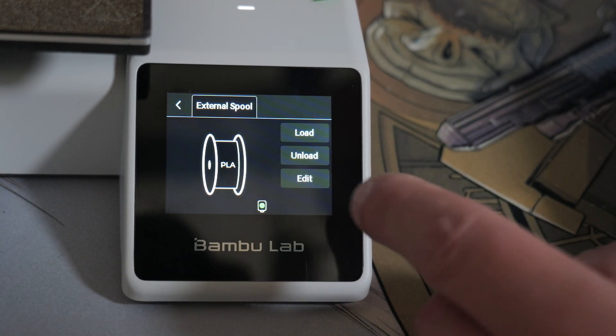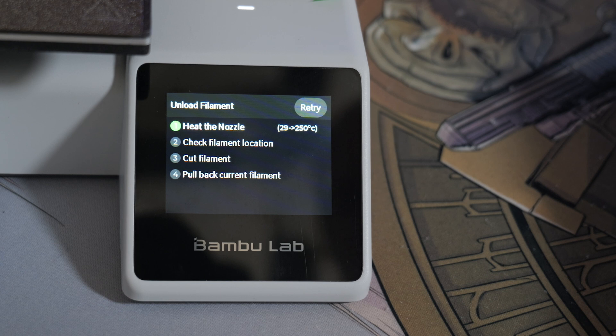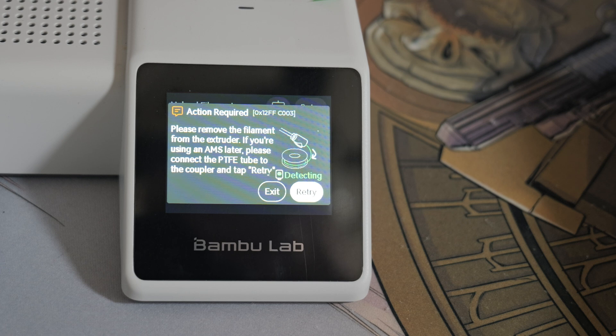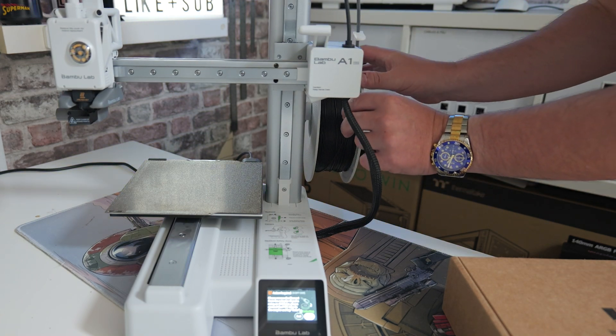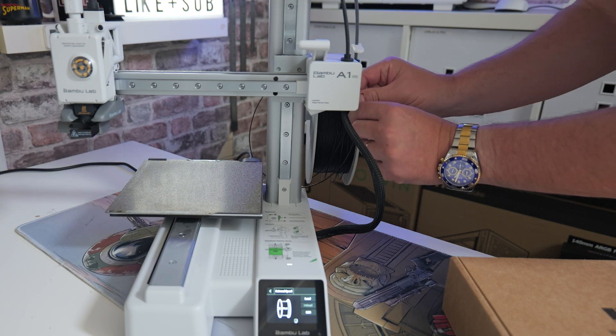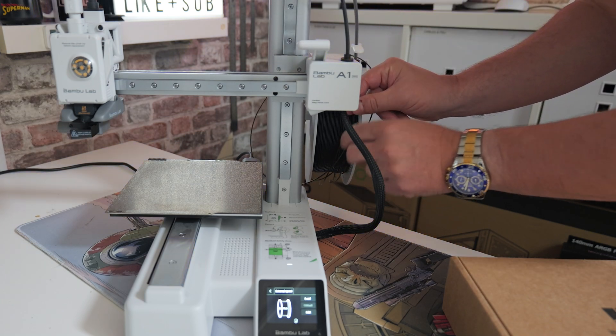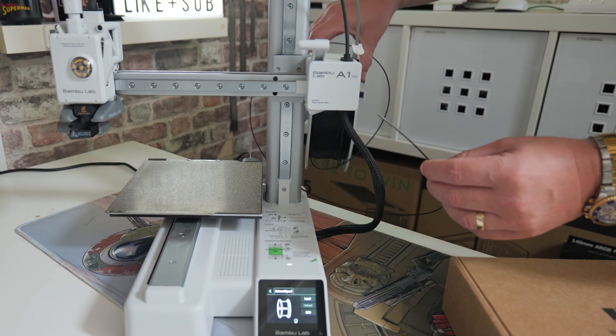To actually change the filament, press the Unload button. It's going to first heat up the nozzle a little bit, then check where the filament is in the print head, and then try to cut it so we can pull the filament back. It will say 'Action required — please remove the filament from the extruder.' Just grab the filament on the side and gently pull it back through the tube — you'll see it coming through since the tube is transparent. And there we go, it's removed. We can take this spool away.